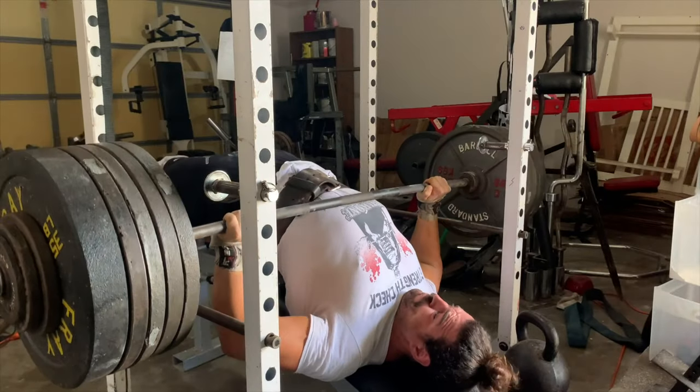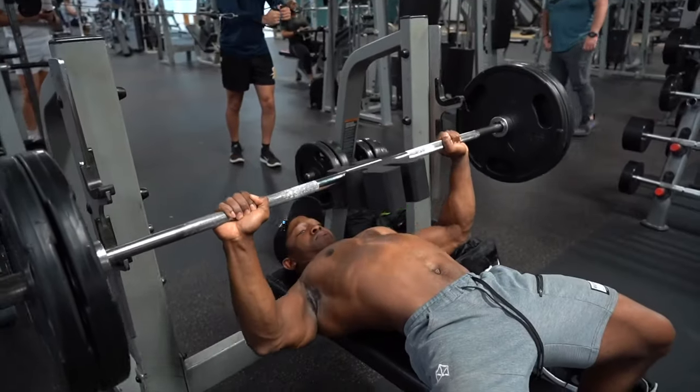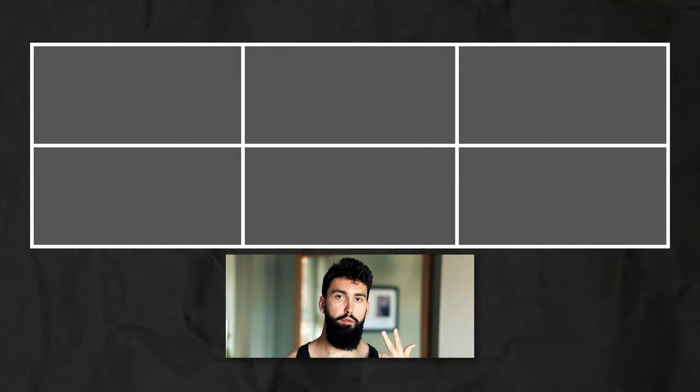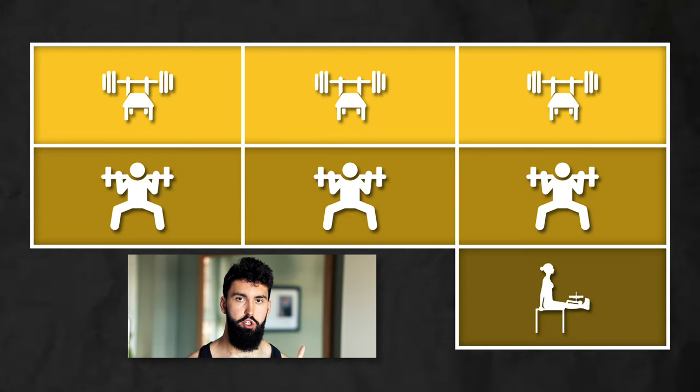You may have seen people in your gym do partial reps on the bench or the squat — those half squats or not going all the way down on the bench — but that's not really what I'm talking about here. I'm talking about using partial range of motion as a way to gain more strength in your full range of motion one rep max, whether you're a powerlifter or just someone who wants to maximize strength. We have seven studies looking at this idea: three on the bench press, three on the squat, and one on the leg extension.